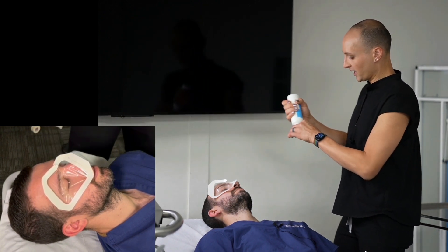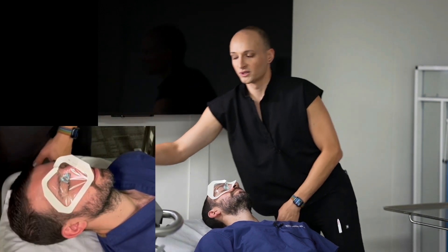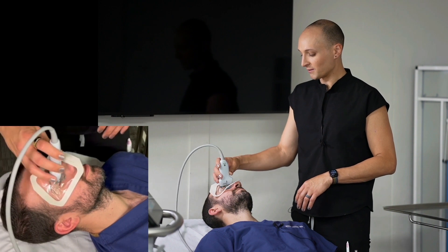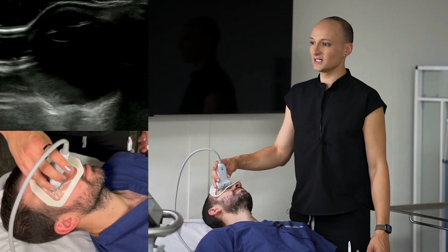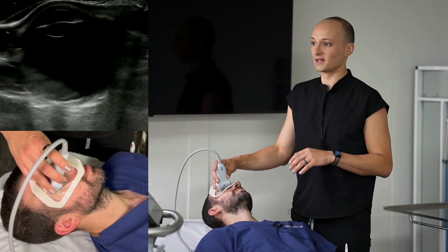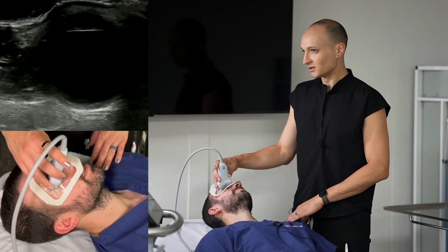I'm going to put a little bit of gel on the eye — just putting that little corner pocket there. I'll grab the transducer, place my kickstand just like we discussed, brace my hand on the forehead, and get my view. We have a little bit of air artifact on either side, but I'm still able to see that posterior chamber just fine. Can you move your eye left and right? I don't see anything floating around in that posterior chamber. No vitreous hemorrhage, no retinal hemorrhage, no detachment.